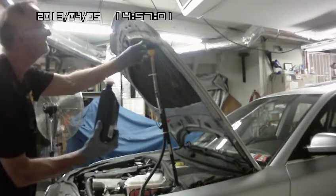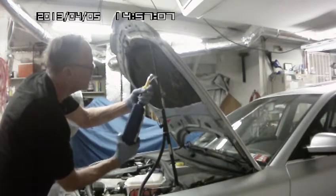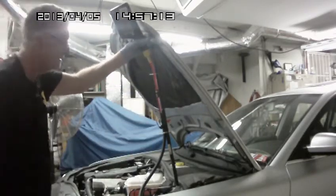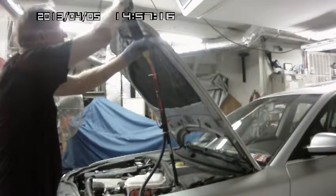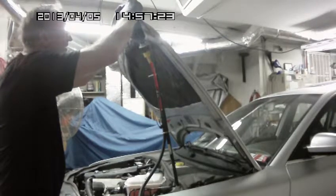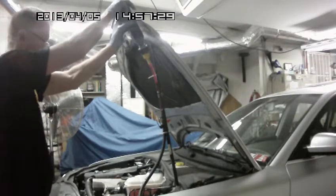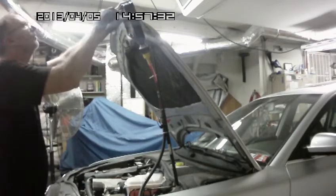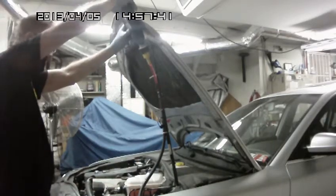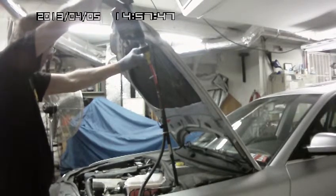All right, here we go. Put that on there, tilt it up, spin that thing around — there it goes, it's going. I'm just squeezing it on in there. Now what I'm going to do is put another hole in there, come back in the hole, just keep squeezing, kind of get that in there and open it up a little bit.